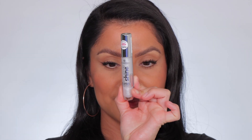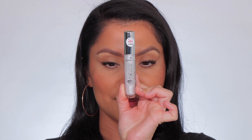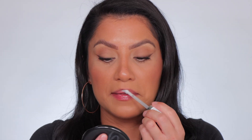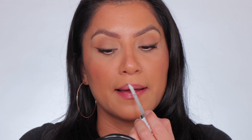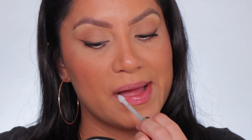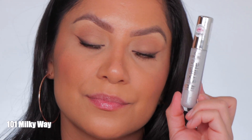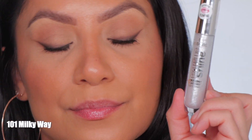Starting off with the Plumping 101, Milky Way. This is the shade Milky Way, and in daylight this is Milky Way.